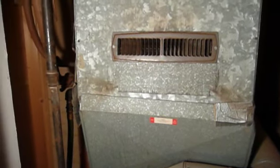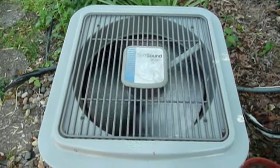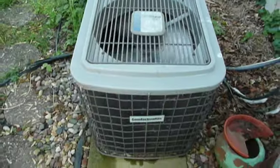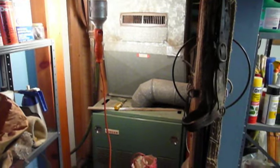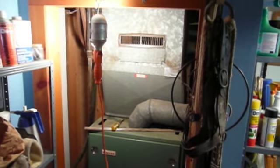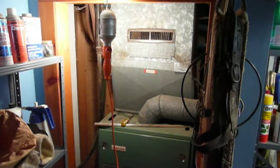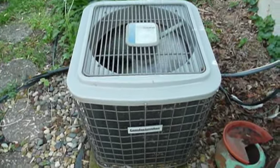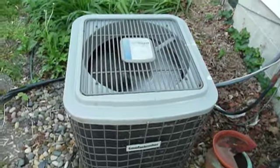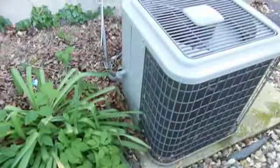Now it seems like everything's thawed out. Let's go ahead and try turning the air conditioning back on and see what happens. That ought to be everything back to normal. I'll put a new furnace fan belt on my shopping list and bring one soon. It sure sounds a lot happier now than it did when I got here. Hopefully no lasting damage has been done to anything like the compressor — I wouldn't think so.